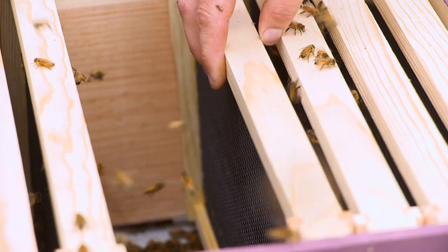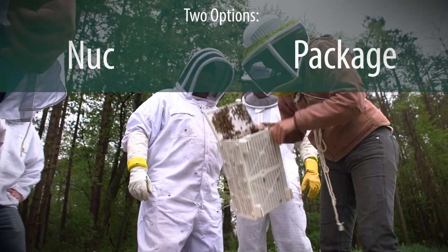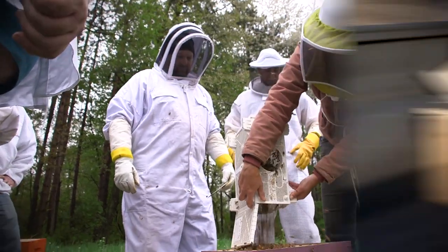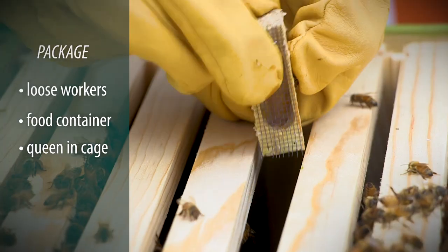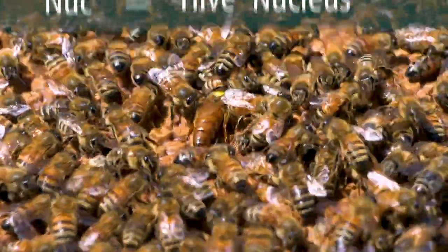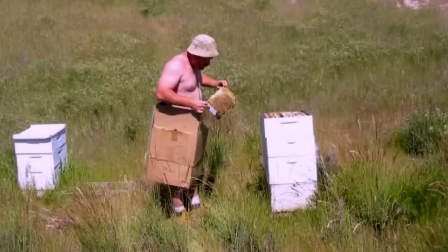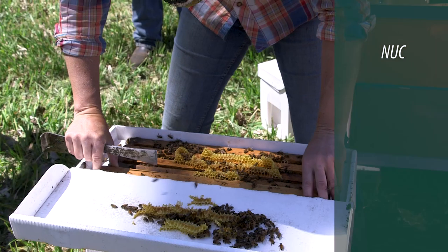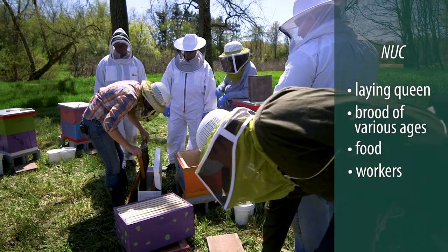If you need to purchase bees, you have two main options: nucs and packages. Here is a typical package — the bees arrive in a ventilated box with workers loose inside, a container of feed, and a queen in a cage. A nuc is short for hive nucleus. It is smaller than a full hive but contains all the components of a fully functioning hive. Here's a typical box a nuc will come in — it will have a laying queen, brood of various ages, food, and workers.